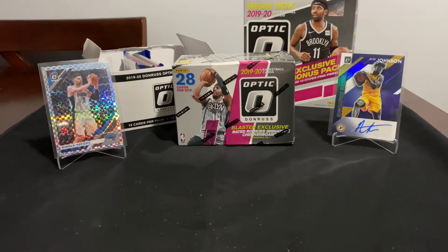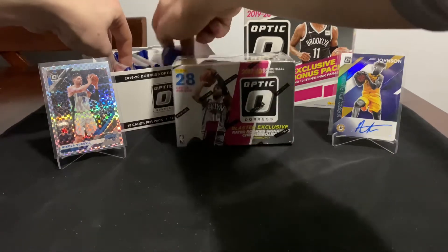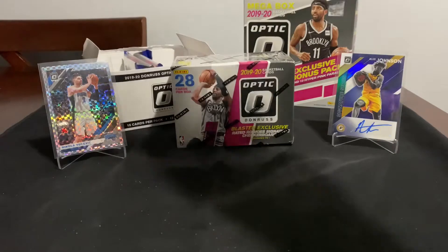The last break couldn't quite top the hits I've gotten so far - an auto and a checkerboard, which are definitely really uncommon with Optic, especially the checkerboards. Unfortunately they're not of a rookie on either one. Elise Johnson - I still haven't done my research, I'm not sure if he's a rookie or not, but he's not a big name. I want to keep those guys up in the background to see if they can bring us some good luck. I'm going to open up two of these hangers.